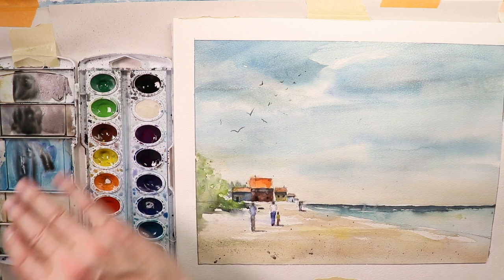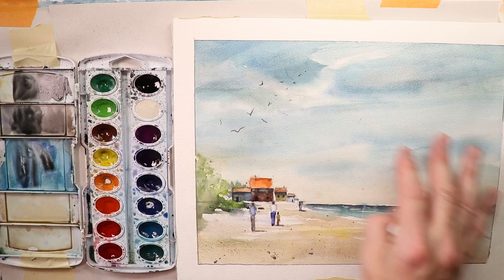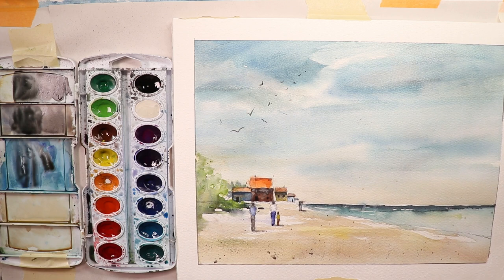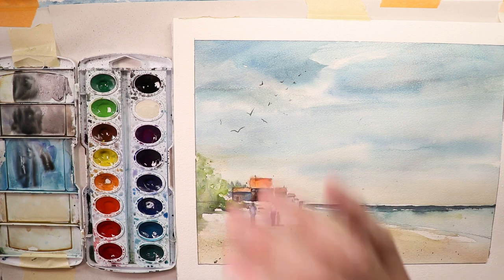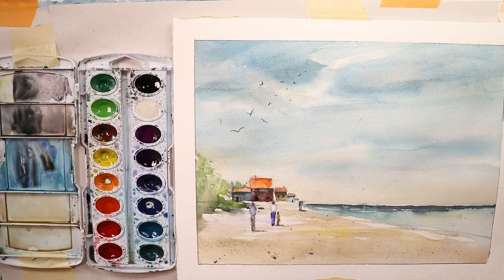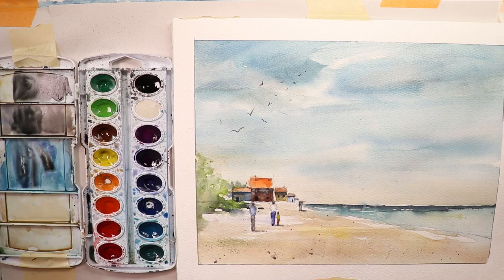This painting wasn't overly fussy. The sky wash took about 5 minutes, the ocean and beach about 10–15 minutes, and most of our time was spent carefully on the focal point: the figures, roofs, and bungalows. I hope you had a wonderful time with this extreme beginners painting. It's just a matter of following the steps shown in this video. Happy painting everyone — thanks for coming by, see you on the next video!